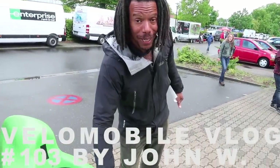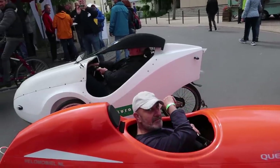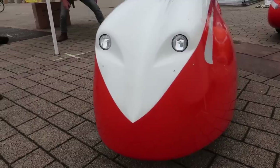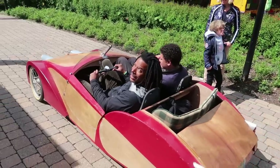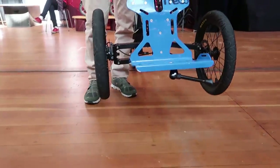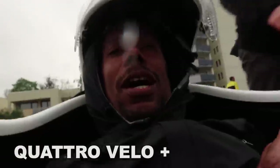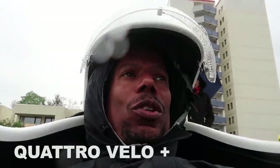I'm now back in a Quatrevelo, but this is the Quatrevelo Plus which is for big people, so the bonnet is a little bit higher. That's good because I can wear my Dr. Martin boots in here and I can pedal, which is amazing. Very nice.